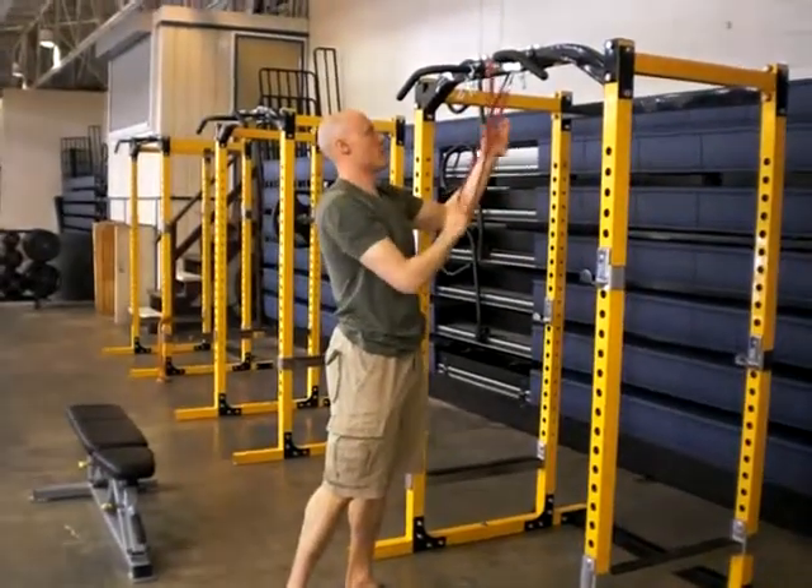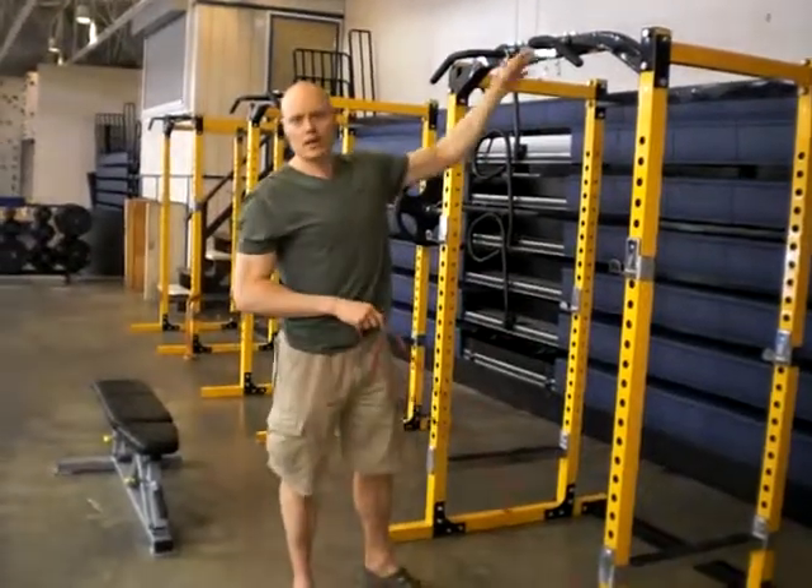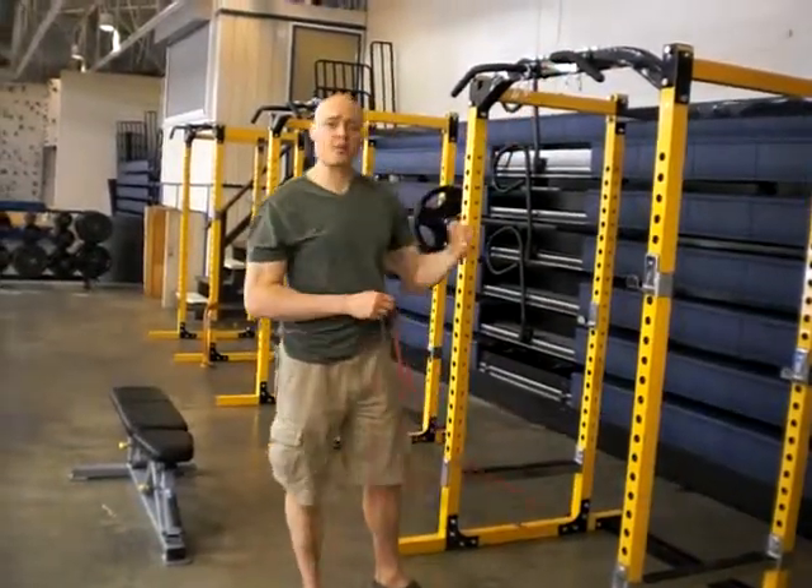Obviously if you want a stronger band than what I have here, you can loop this around the wrist more times if you need to get more tension. Enjoy!